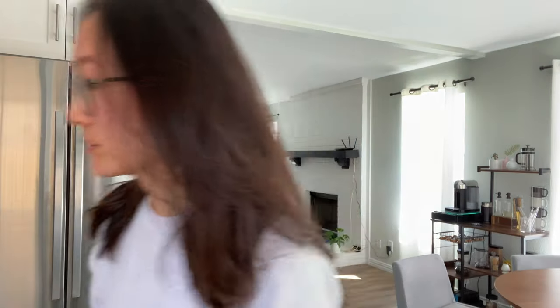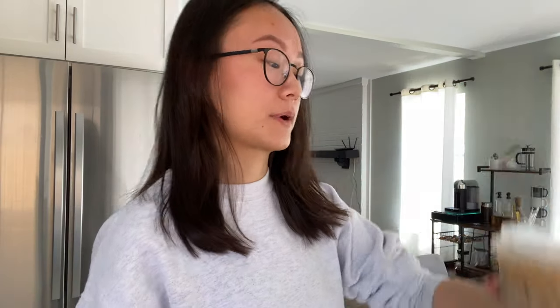Let's mix this up — that did not work, I need a spoon. Okay, let's give this a try. It's good. It honestly kind of tastes like a less sweet version of milk tea — how interesting.